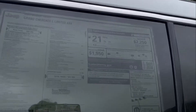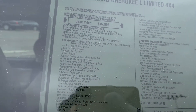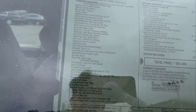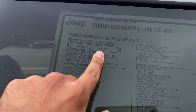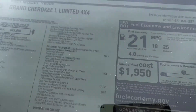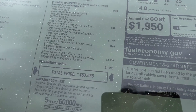Before I go to the back, I just want to show you the sticker. Feel free to pause the video at any time to read the options that you can have with this car. The base price of this car is $45,995, and with all of the standard and added options, it comes to $53,665.